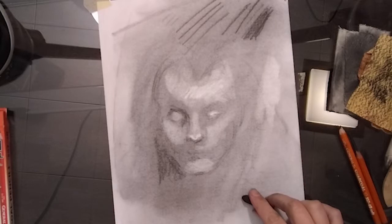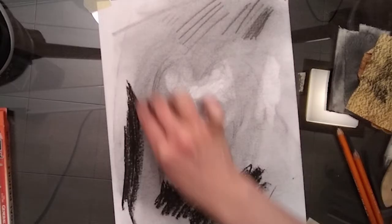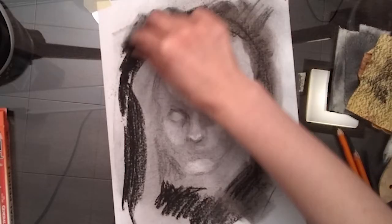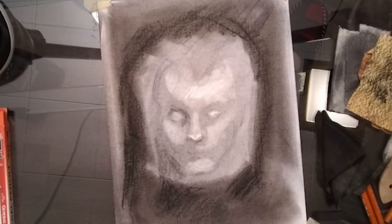I'm going to darken down the outside of my person's head here. I don't like the sketchy lines — some people do; it depends on style and what you want it to look like — but I'm going to go back in with my chamois and smooth it out. As you can see, it does take some of that charcoal off and lighten it up a bit, so I would probably go in after this and do yet another layer.